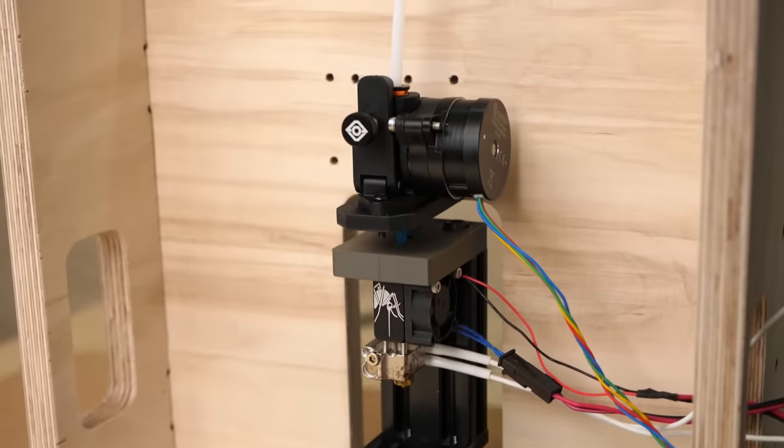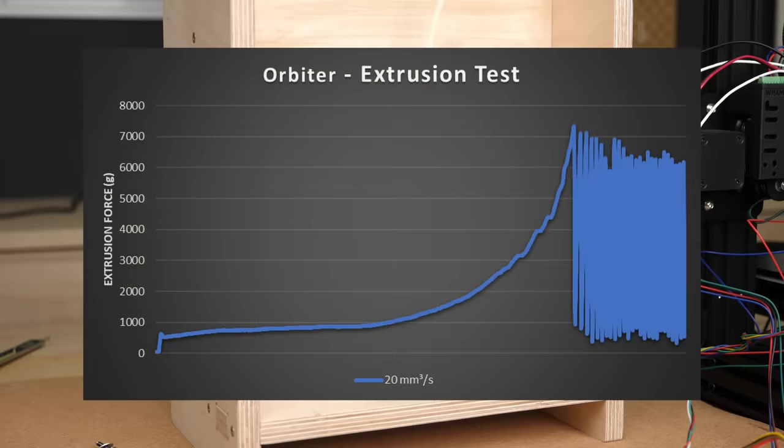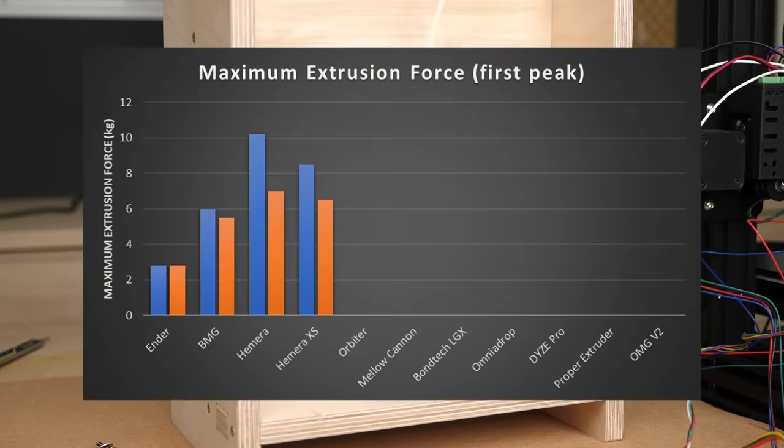The Orbiter had very consistent extrusion force and was able to push 7.2 kg at normal speeds and 6.8 kg at 20 mm³/s. Both times the extruder skipped, showing how well the system is tuned.